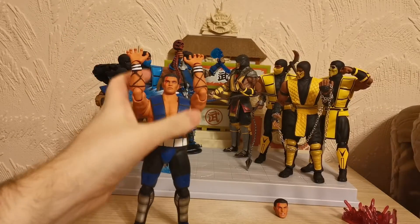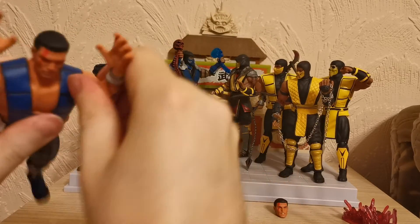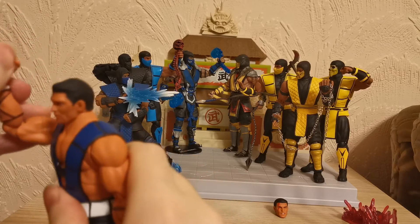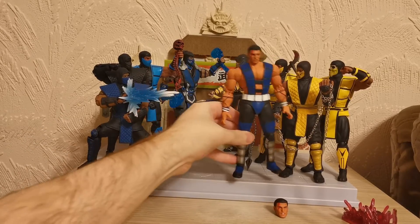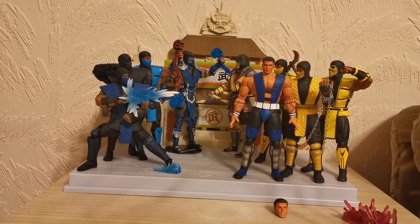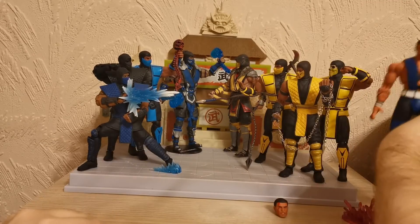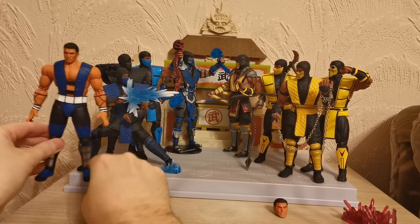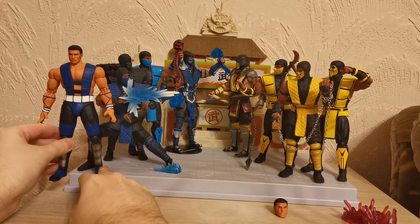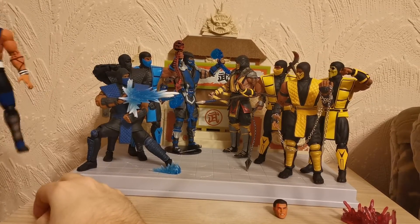We're not going to do a size comparison today, but just to quickly show it: Sub-Zero is just a little bit taller than the San Diego Comic-Con Scorpion and probably the same height as the Mortal Kombat 3 figures. He should be round about the same height as the Mortal Kombat 3 Sub-Zero and Scorpion, so anyone wanting to see that — that is that part there for you.